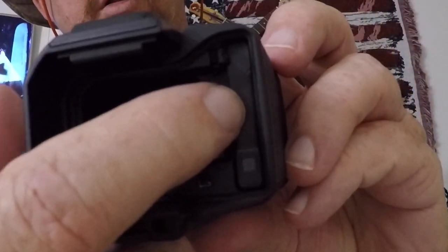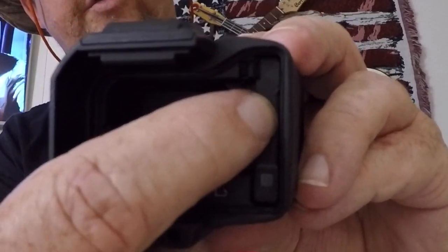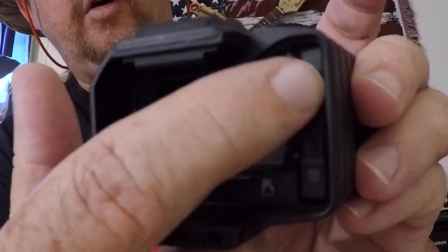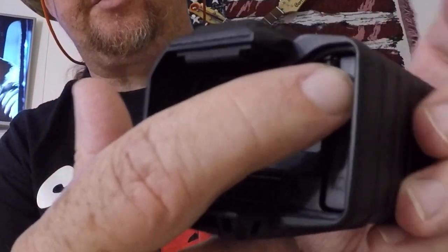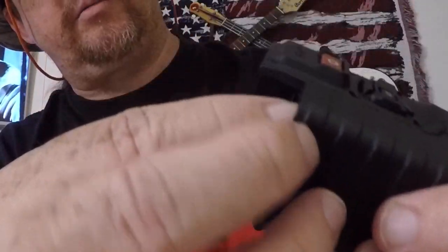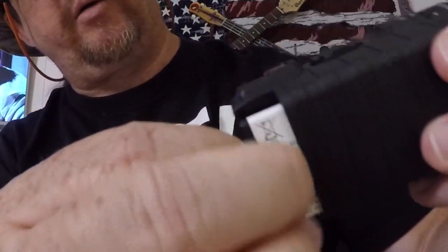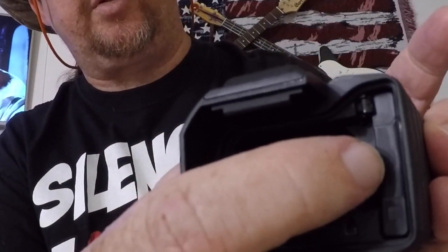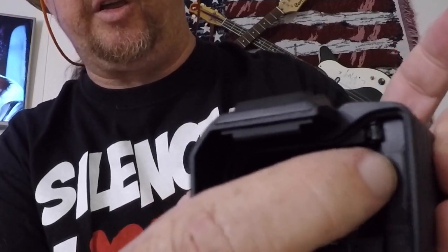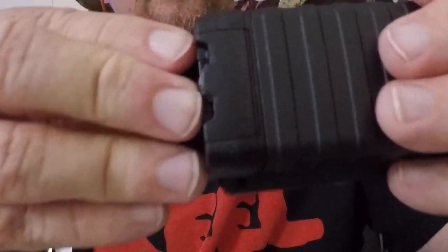Your battery is under spring tension in there, with a clip that retains and holds it. If you ever need a new battery you can replace it easily — you saw me install that yesterday. Just pop that out, slide the battery out, then push it in and it locks in place. It's spring-loaded to keep it locked in there.